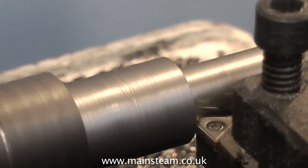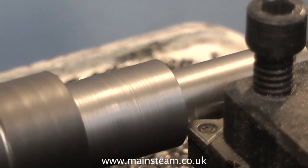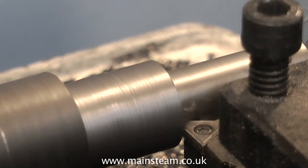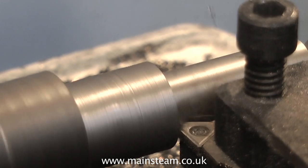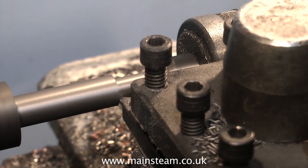Sometimes you can scrap the part and just make a new part. But I can't really scrap this base plate, because there's no way I can get a replacement. So I'm having to do it the hard way, which is to turn down a really nice piece of cast iron from 1 inch diameter down to 5 sixteenths of an inch.